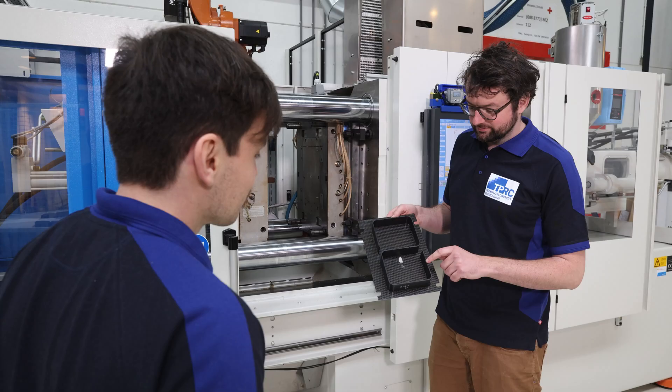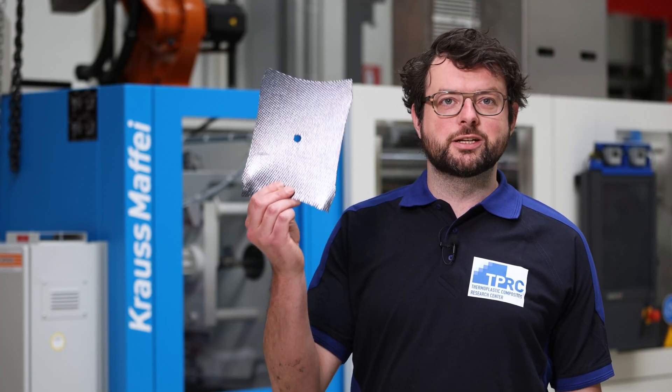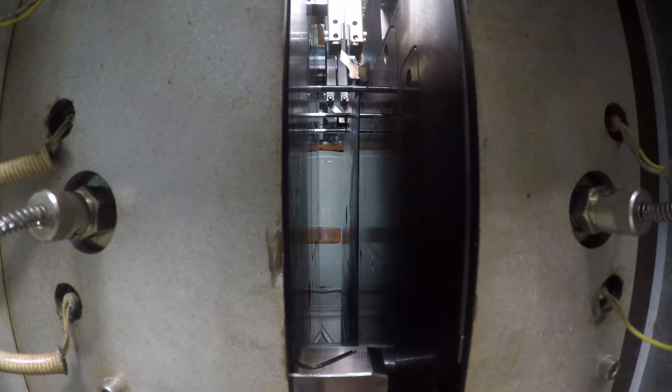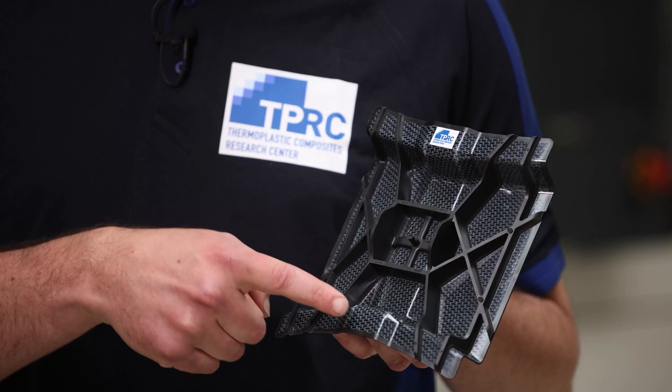Overmolding is a hybrid process which combines stamp forming and injection molding together into a single process. Within a few minutes we can transform this sheet into this compact part with integrated ribs and features. As a part designer you can combine the strength of the thermoplastic composite sheet together with the design freedom of the injection molding process.